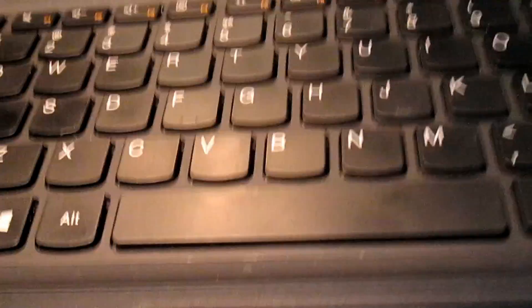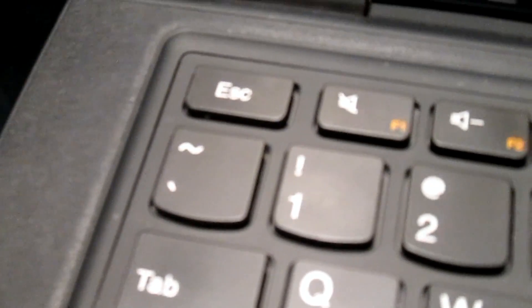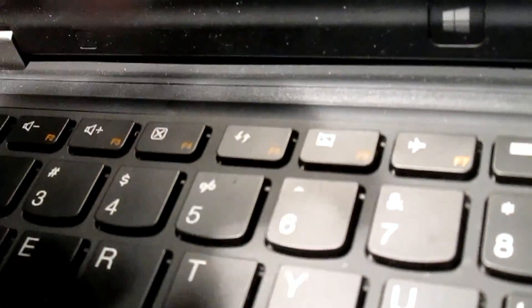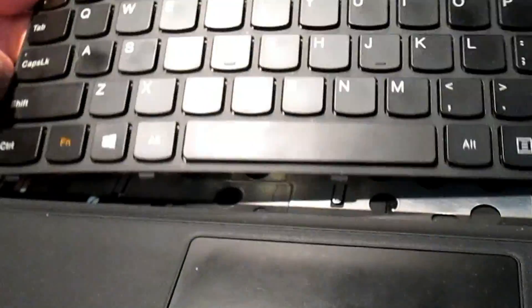Now we're going to remove the keyboard. Come to the back of the keyboard - you can see a little line between the keyboard and the system. Instead of prying on the side where you might cause visible damage, use a very small screwdriver at the back. Once you get it to unclick, use your fingernail to pull it up gently until it comes loose. Be careful - do not pull hard because there's a cable on the back. Slide it forward a little, rotate it gently, and put it down so you can see the ribbon cable underneath.